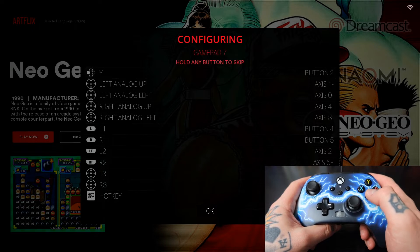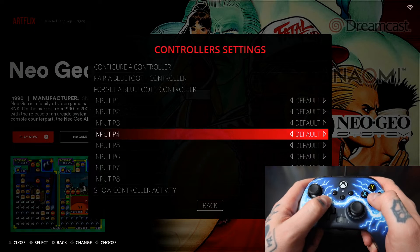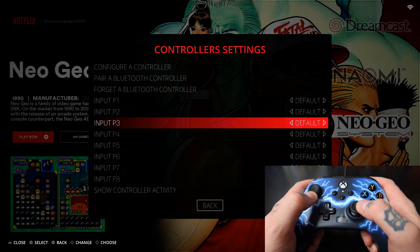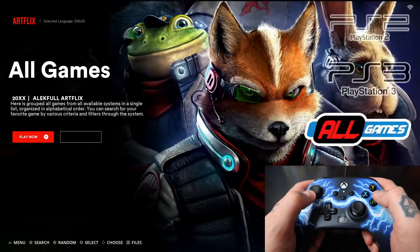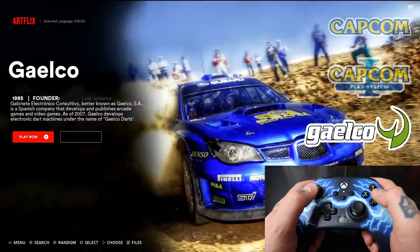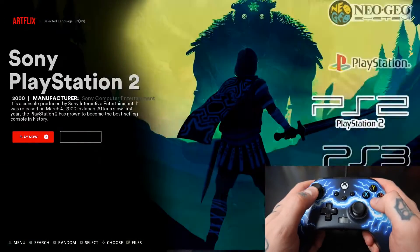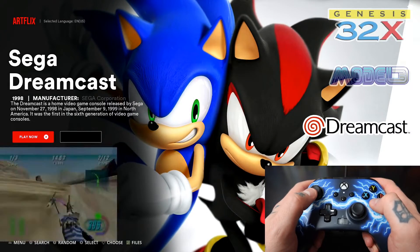Now to confirm everything we're going to hit OK — to do that we're going to hit our A button. Once you get back to this page you'll notice D-pad up and down navigates the list, same thing with our left analog stick. If we back out with B we can go through all of our different collections here on Batocera.